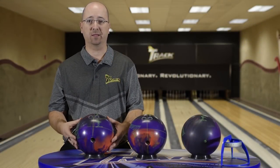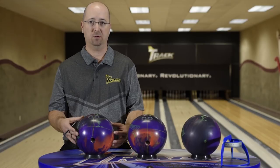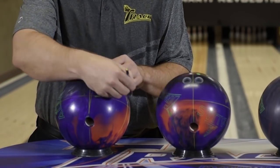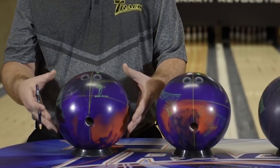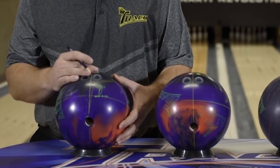In order to drill the symmetrical layout for the Alias, you're going to want to put the mass bias at 90 degrees from the bowler's thumb hole. Since Matt is right-handed, we want that mass bias to be 90 degrees to the right. To figure out what that mass bias angle is, I must first start with a known drill ball. For Matt, I'm choosing the strong mass bias layout, which puts the mass bias right in the thumb.